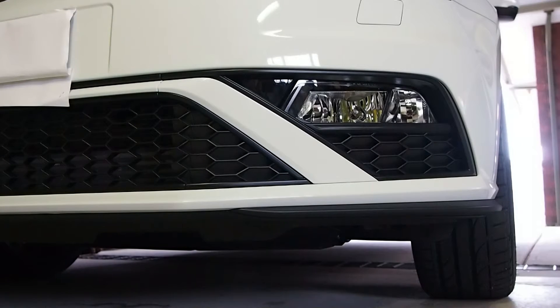Hey guys, I just wanted to make a quick tutorial. There's been a few people on the forums asking how to remove the plastic shroud — this part here that's around the fog light. It's pretty simple to do, I'll just show you quickly how to do it.